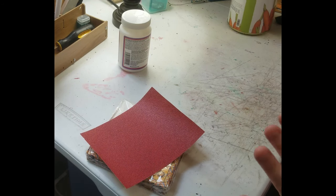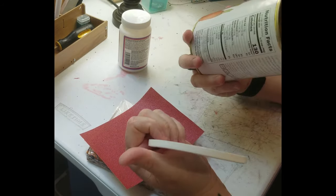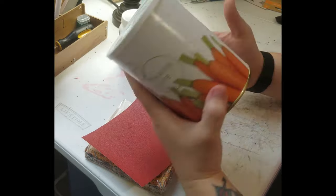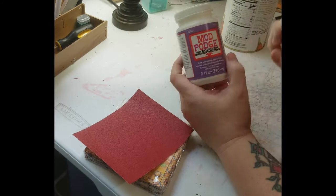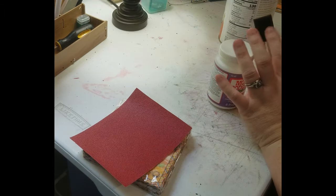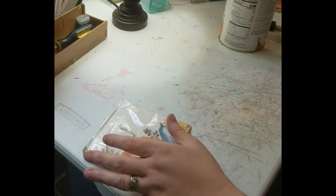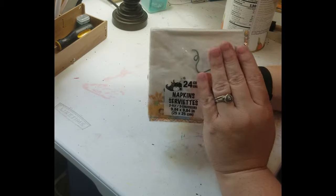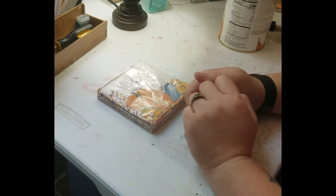I'm going to show y'all what's needed. I'm using a Thrive Life container — you don't have to, you can use any one you have, a soup can, a veggie can, or something this size. I'm also going to use Mod Podge, a sponge brush, sandpaper, and this fall napkin. You can use whatever you want, but napkins seem to work best for this kind of project.